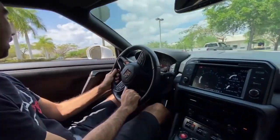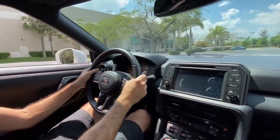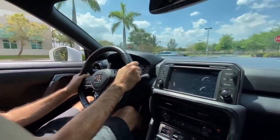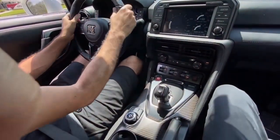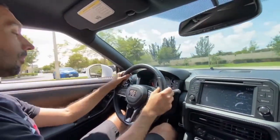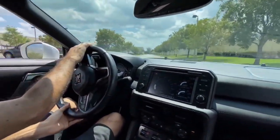So now, with your permission, we'll do a little wide open — feel it? Down to first gear. We've got our nannies off. Boost is set. Here we go.